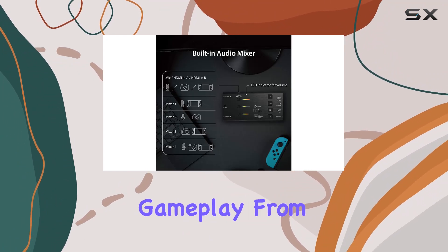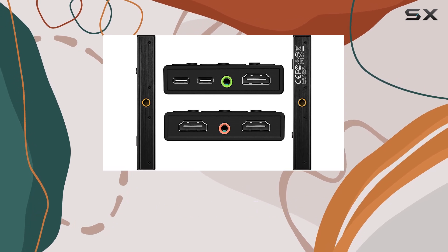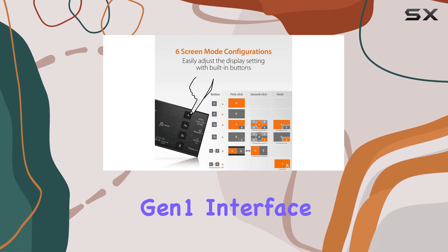Whether you're streaming gameplay from your PC, Xbox, PlayStation, or even an Android device, this capture card ensures smooth and high-definition video and audio recording through its USB-C 3.1 Gen 1 interface.